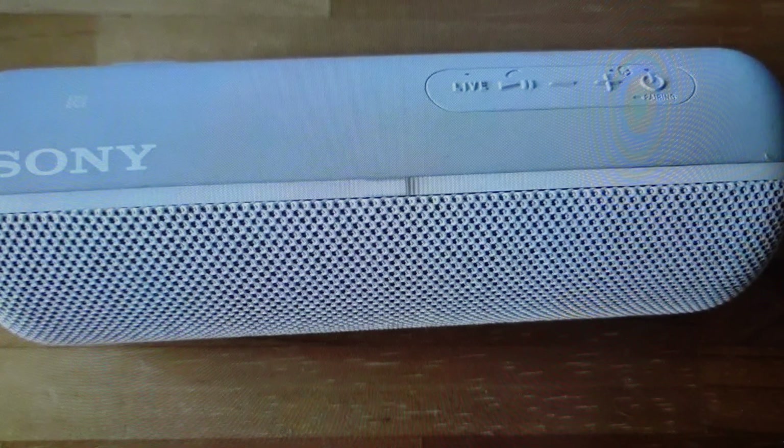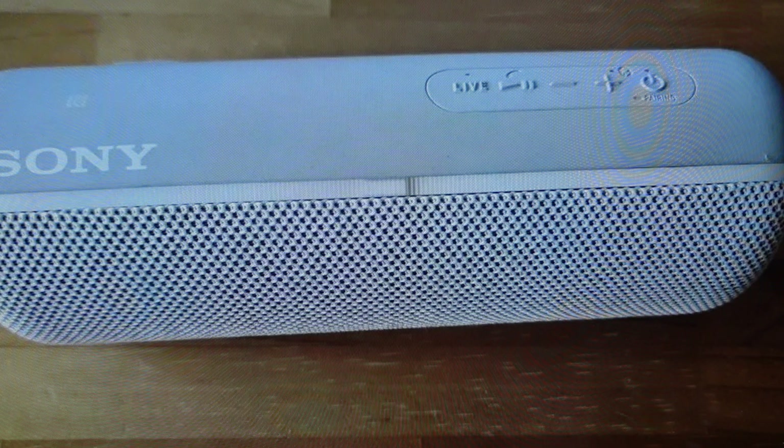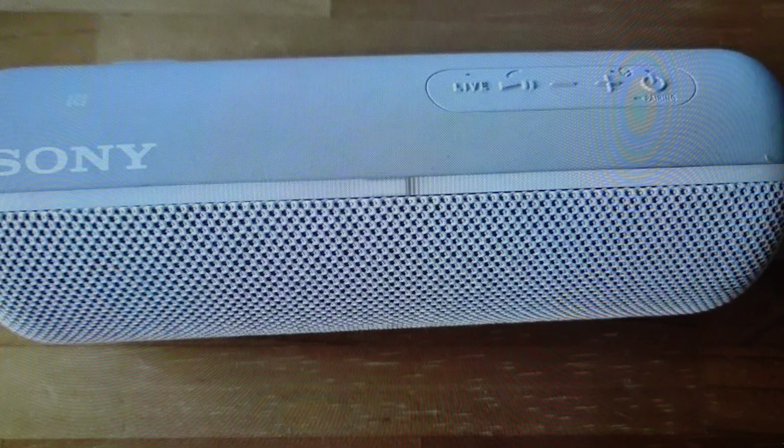Now you're going to need to set it up again because everything will be wiped off of the speaker, and that's the second reason you might want to do this. If you're pairing this with a new device and you just want to get all of the previous pairing off of it — like you're just taking it out of the box new — we can go ahead and do that.